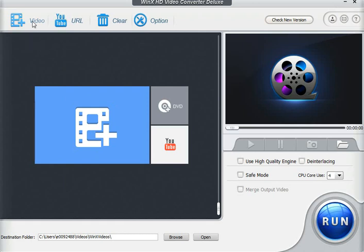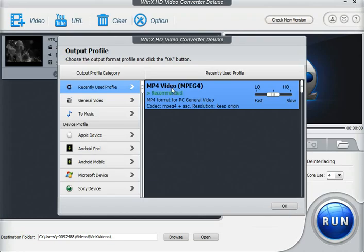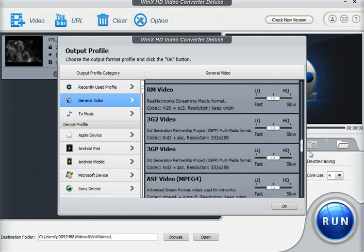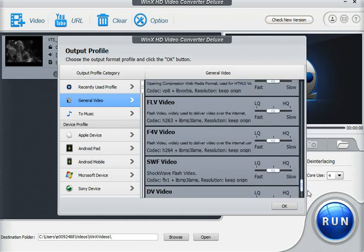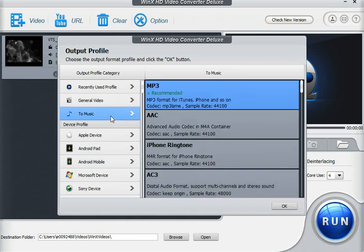You can click it and then download right to the desktop without needing a plug-in for Firefox or Chrome. As far as videos go, I have a video I'll show you real quick. This is a VOB that was ripped from a DVD, and there are tons of different formats available. I used a recently used profile — MP4, which is supported in a lot of places. We can change the quality from low to high. Going down to general video options, we have MP4 recommended, but there are many other format options. MP4 is generally what we export to and upload to Facebook and YouTube. You can also export to MP3 or iPhone ringtone from the video.